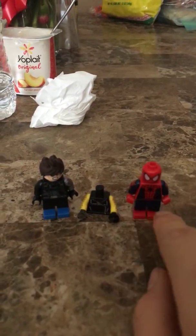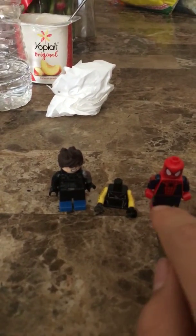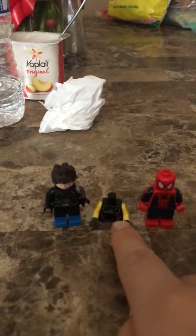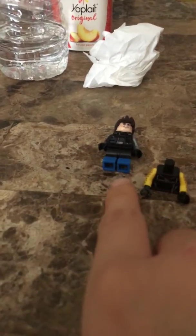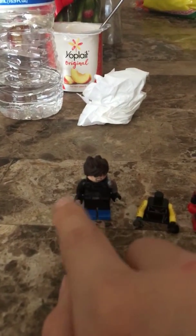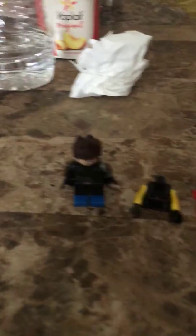Everything except the head is from the Spider-Man Homecoming sets. This one's from the teamwork with Ghost Rider Spider-Man set. This is the Shocker from the Spider-Man Homecoming Vulture set. This is from the Batman set — the Scarecrow, Killer Moth, and the other character. The torso and arms are from Winter Soldier, the face is from Superman, and the hair is from Kai in LEGO Ninjago: Masters of Spinjitzu.